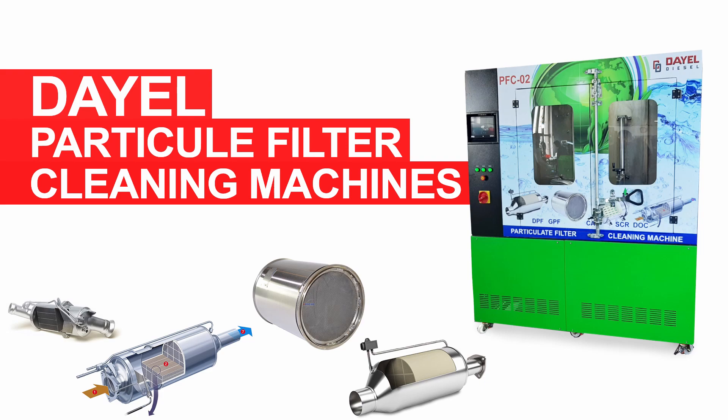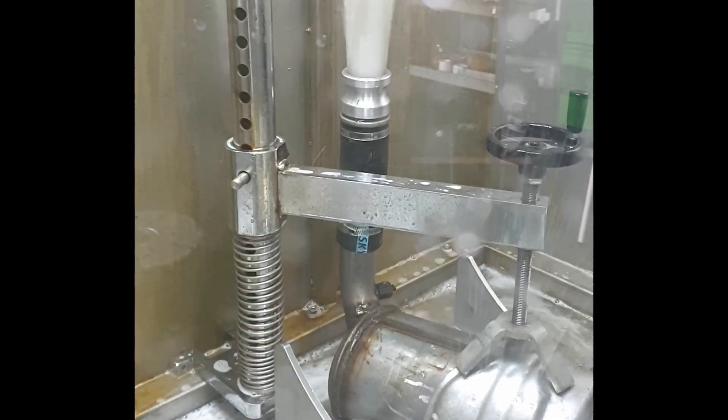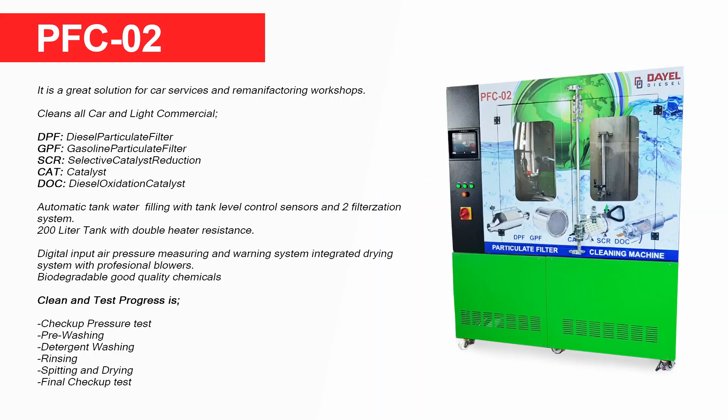Hello. In the next few minutes we are going to demonstrate the central features and benefits of our Diesel Particulate Filter Cleaning Machine. This machine is designed for passenger cars, trucks, buses, construction equipment, and agricultural equipment's particulate filters and catalysts. It is a great solution for car services and motor manufacturing workshops.